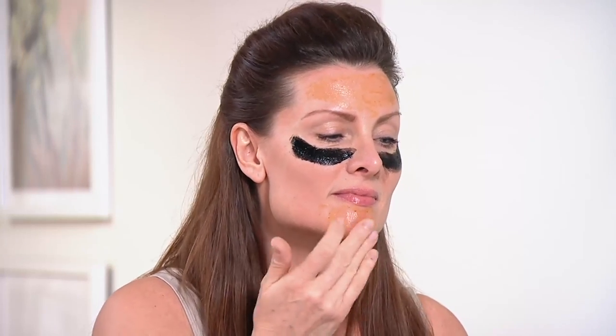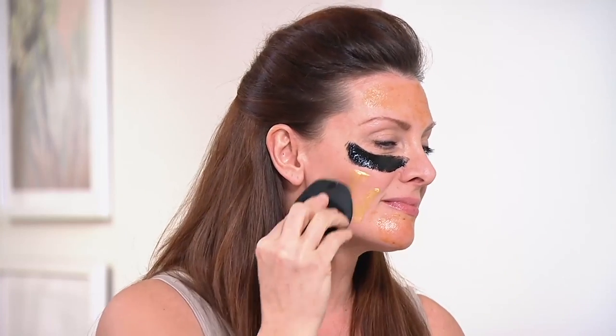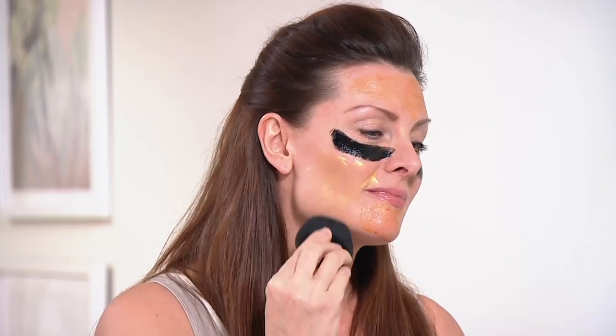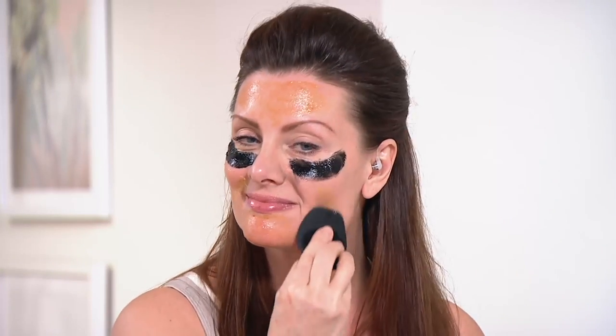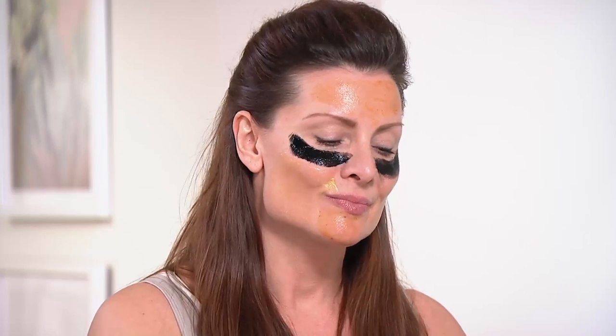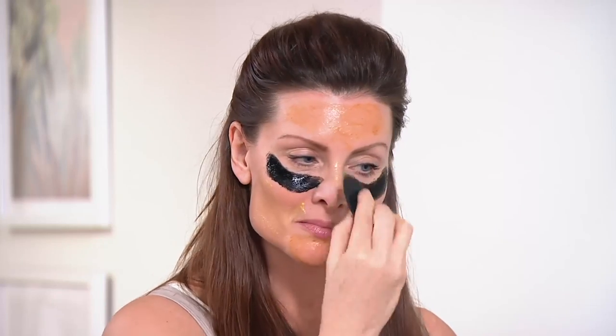She also put the Irish moor mud mask underneath her eyes in the shape of the Super Bowl, which is really cool. That's a deep pore cleansing mask made with Irish moor mud. Unlike traditional clay and mud masks, it never dries out — it hydrates your skin while drawing out all the dirt, oil, and impurities like a magnet.